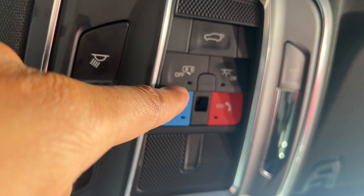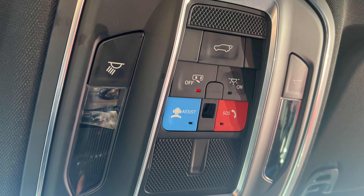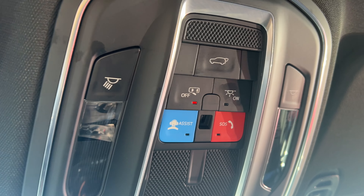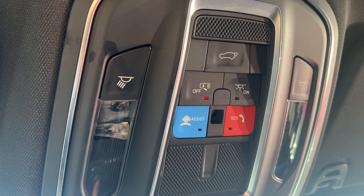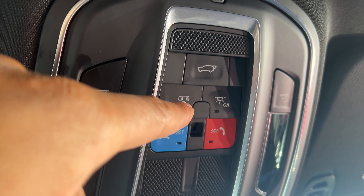And I'm going to show you. So if I press this, this is the door light off. I'm going to press that, and when I open the door — listen to me open the door — the lights do not turn on.